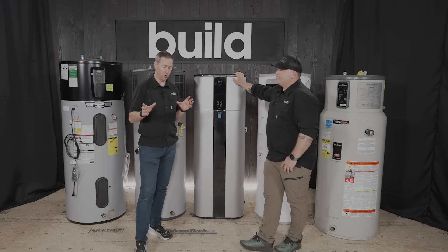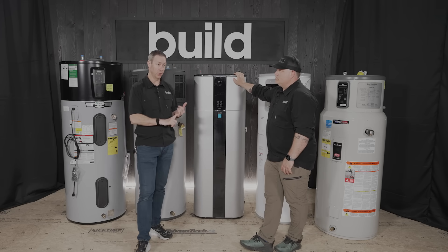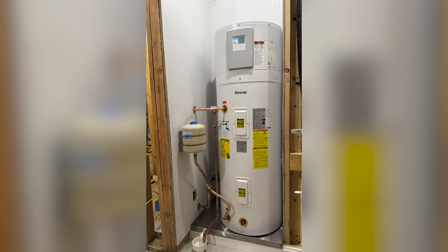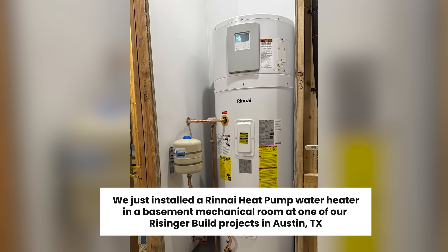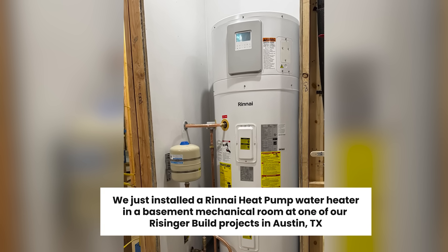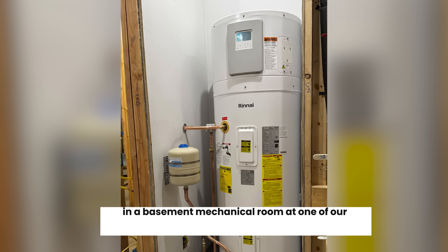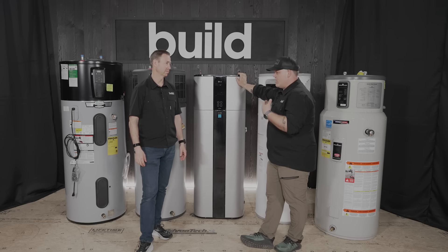A few manufacturers not represented here — this is not a sponsor video — but for instance Rheem is on like generation five or six now. Rinnai has a great unit; it's their very first entry in the marketplace but Eric really likes it. He's installed a couple — it's super quiet, easy to install, and does have side connections but has some neat hardware features.